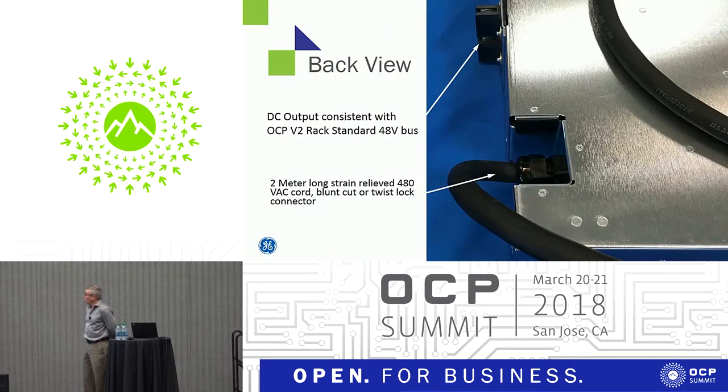On the back view — there's not much on the back. There's a strain-relieved AC input cable at the bottom, inset a little bit into the back of the module so that the bend radius doesn't have to be excessive to bring it up to the top of the rack. And then there are two connector clips, one above the other, that plug onto the bus bar.